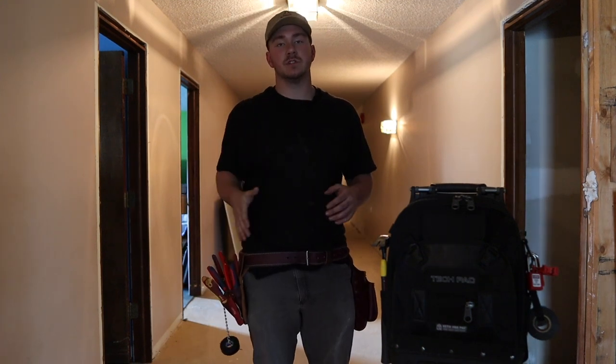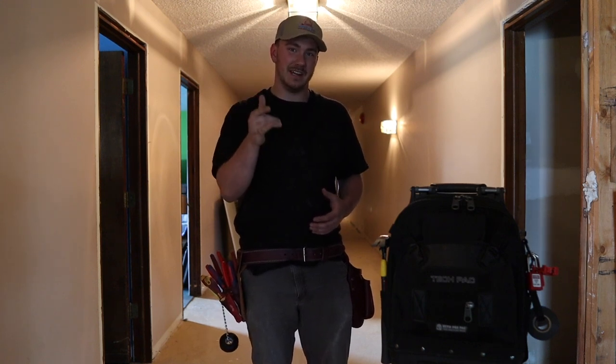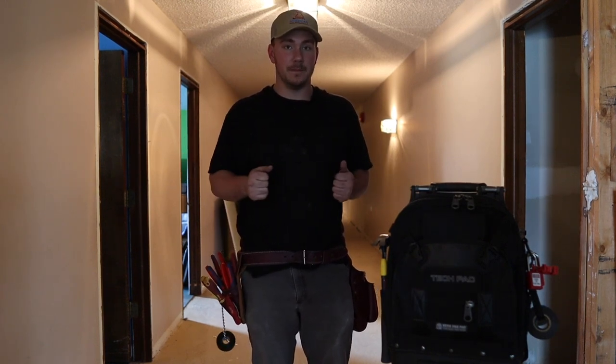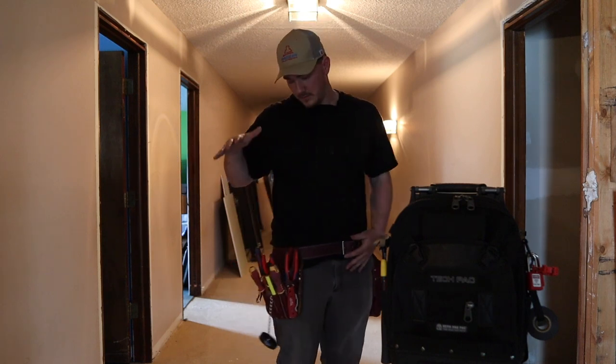We will leave a link in the description to everything here, so if there's anything you guys see that you want, you can go ahead down to the description and click on whatever it is. I'll have the name and a link under it, and that'll make life easier for everybody. We'll go through the entirety of the kit, and then we'll go through individual bags and what I do with them.